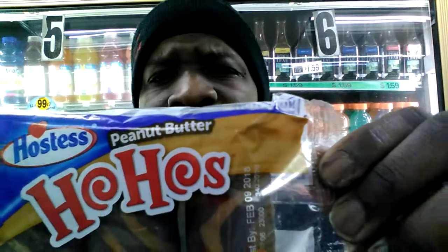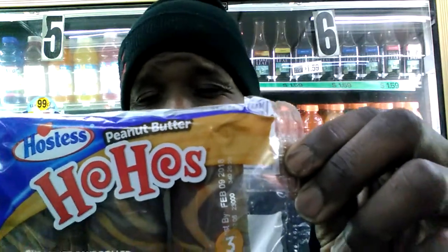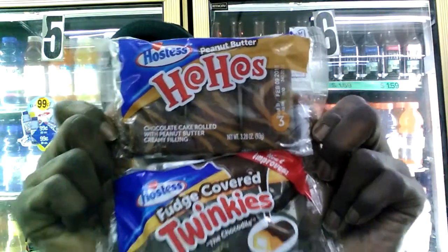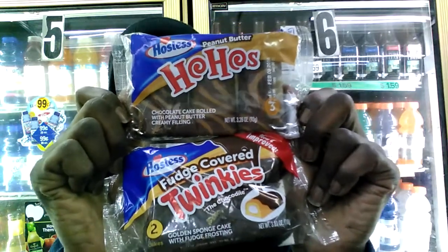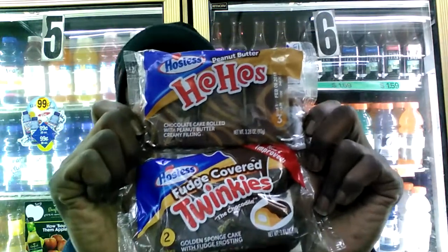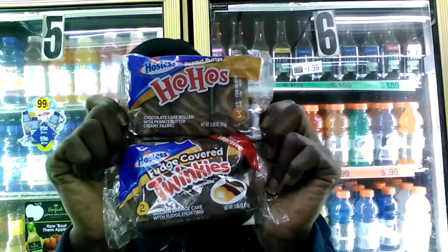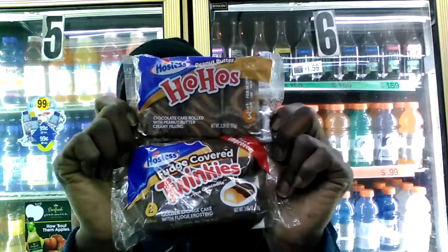Let me give you guys some nutrition facts: 26% total fat, total carbs 19%, protein 5, cholesterol 2% — not bad for a treat. Total calories: 380, and that's not bad for a nice little treat. Now, there it is for the thumbnail. Come on and pick them up while supplies last — fudge covered Twinkies and the new peanut butter Ho-Hos. Get them now while they're limited.